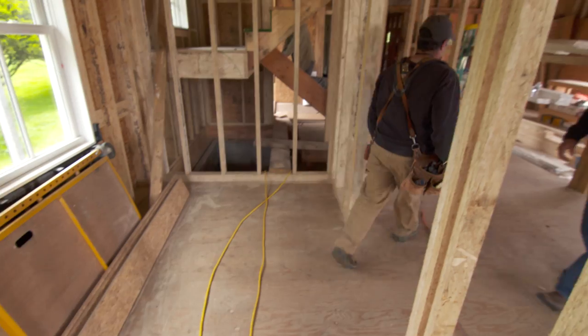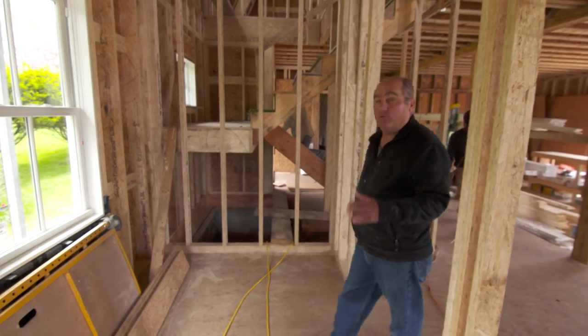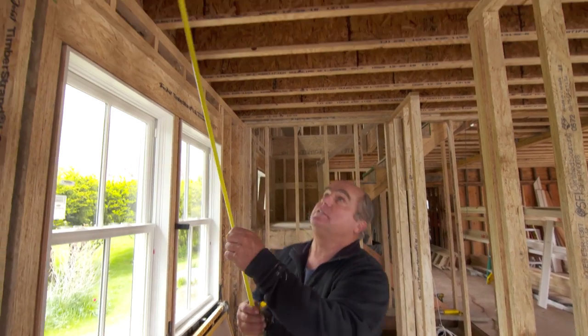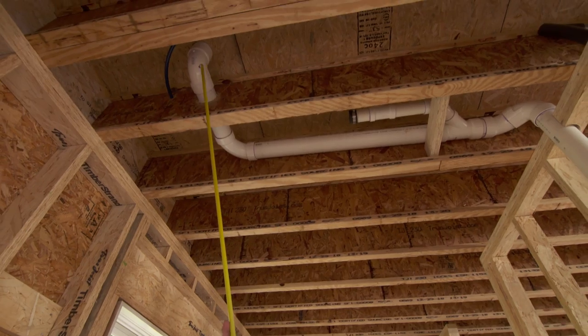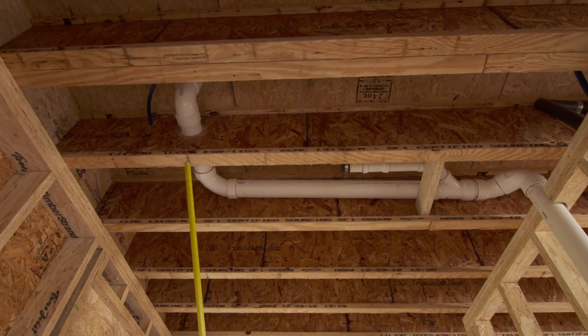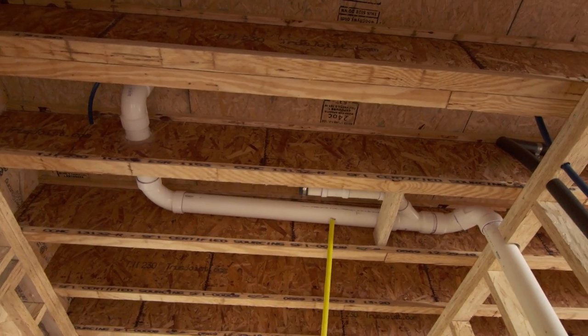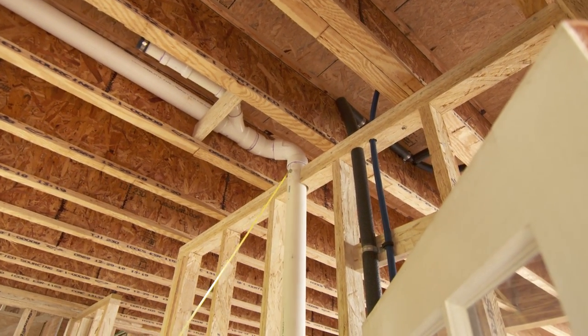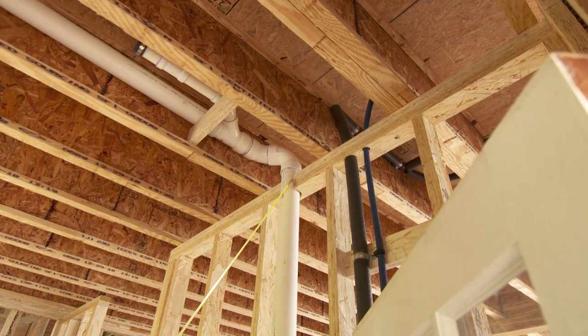A lot of framing went on this week and also the rough plumbing began. Josh Jordan, our plumber, came and started the master bathroom group right here. You can see the large three-inch pipe is for a toilet — the master toilet drain runs inside the joist bay right here, turns and goes down inside this internal partition, which means we can drill through the top plate and run this vertical down to the basement. Pretty straightforward.